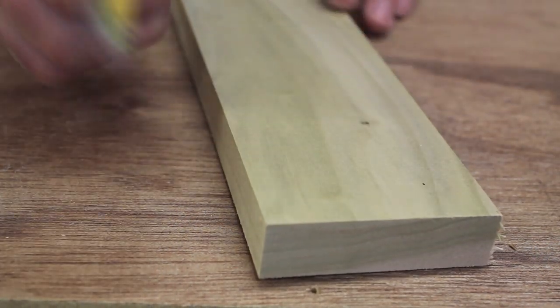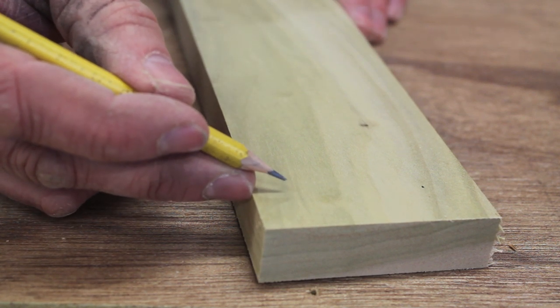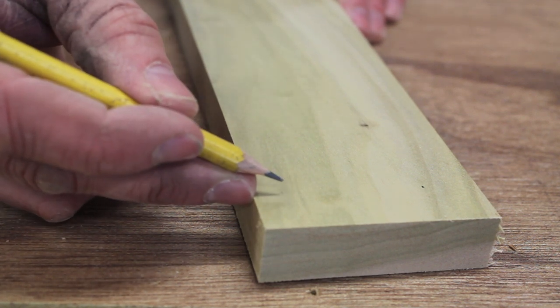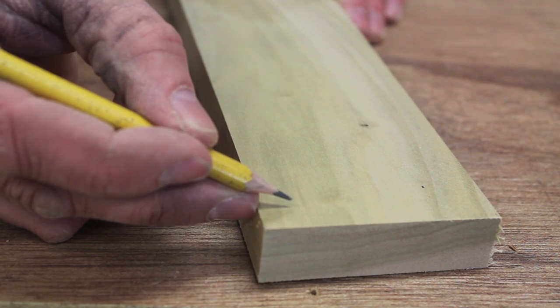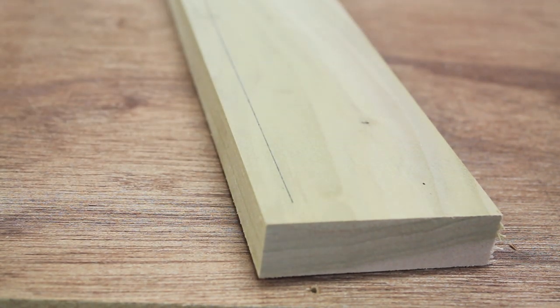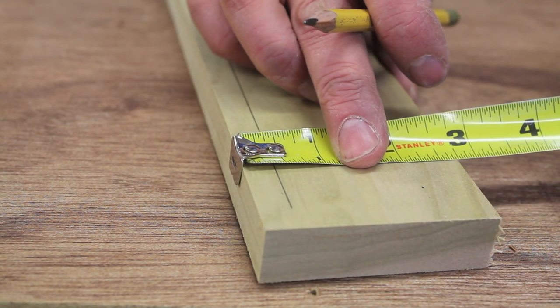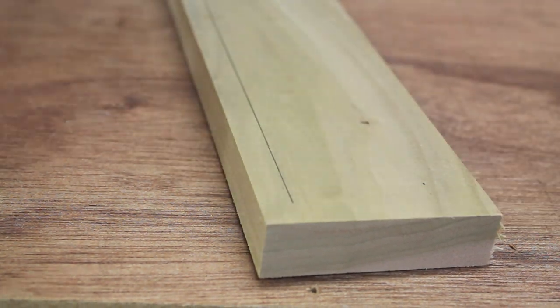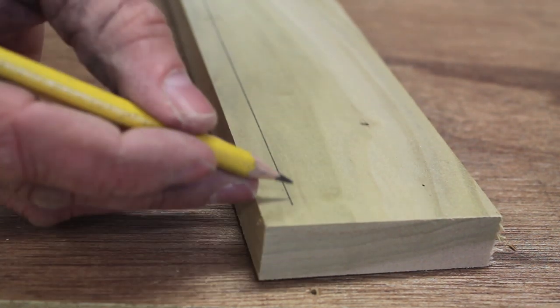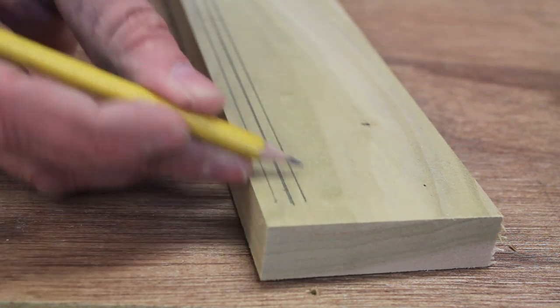Let's say this was a face frame and I was going to pre-drill holes for screwing the face frame to the cabinet — I'd want to pre-drill those holes at three-eighths of an inch. That looks pretty close to three-eighths of an inch, right there. You do it enough and your eye becomes trained, and you'll find yourself using this as a tool all the time.